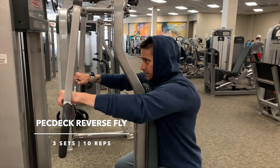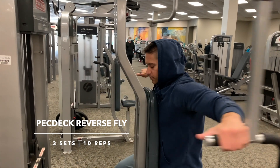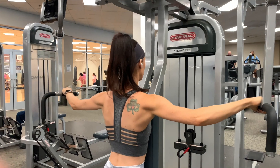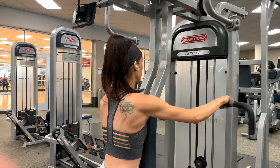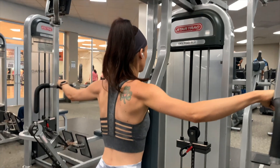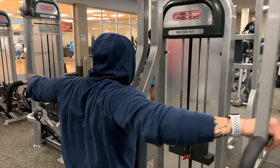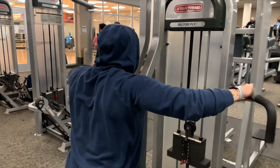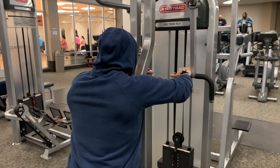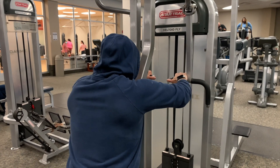The first exercise we're doing is the pec deck reverse fly. We're going to do three sets of 10 reps here just to warm up the shoulders, get the blood flowing through the body. I like starting with this exercise because it targets the rear delt — it is the weakest muscle in my shoulders. I like to lean my chest right into the pad and do a nice wide fly, keeping my elbows parallel to the floor and pulling through the shoulders to really feel it in that rear delt.